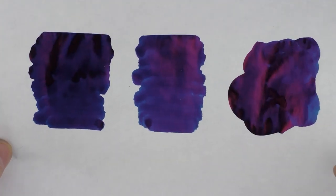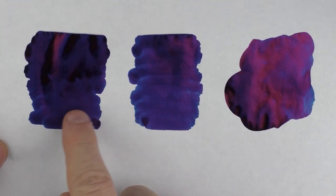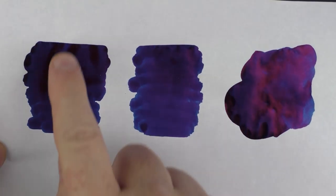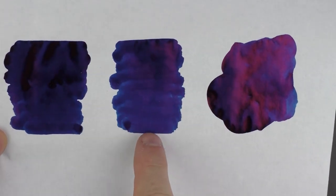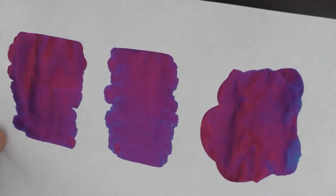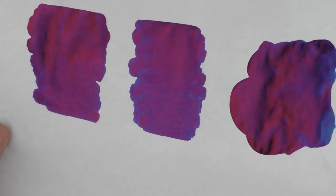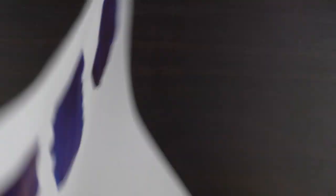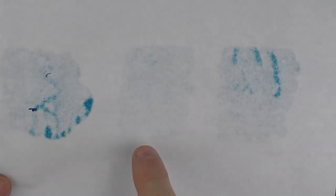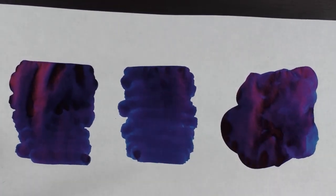In regard to how this ink swabs on 52 gram Tomoe River paper, I did it three times here. The first was a rather heavy saturated swab — this is a very thick ink so it went on very heavy. The second time I tried to do it a little lighter, and the third is just a smear. You can see, especially on Tomoe River paper, that it's virtually all sheen. In regard to bleed through, on the lighter one there was a little bit of ghosting and a little bleed through on others, but considering the amount of ink applied it was really nothing to be concerned about.